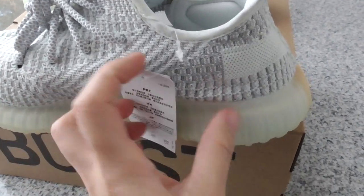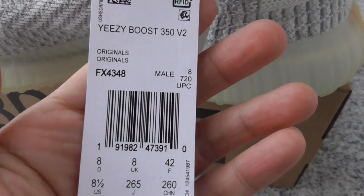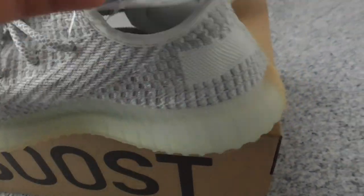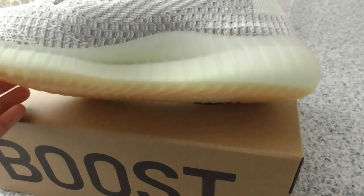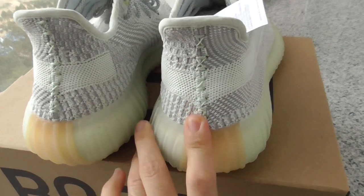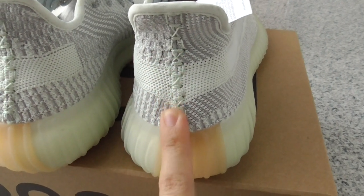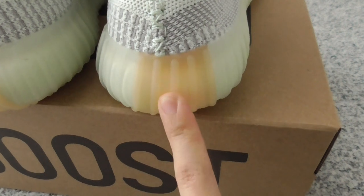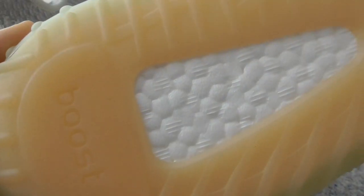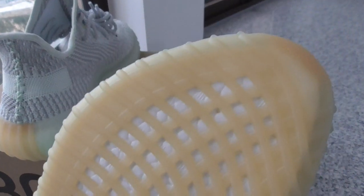This pair comes with two tags — with all information. Everything is really good. About the heel part, this pair has no pull tab, just like this, and comes with the same stitching on the front part. This part is brown, linking to the whole bottom. So this is the brown color, and the boost flowers here — this is the rear boost and the boost window on the top part.